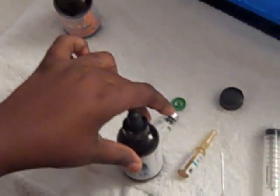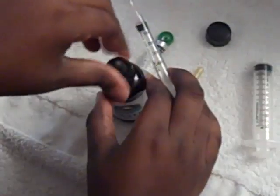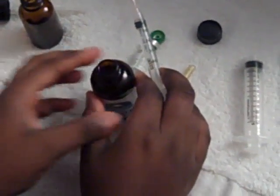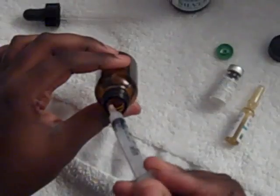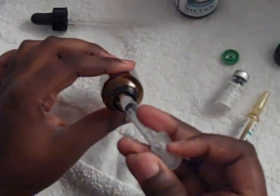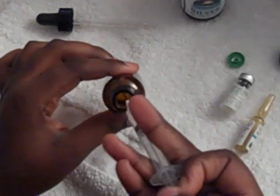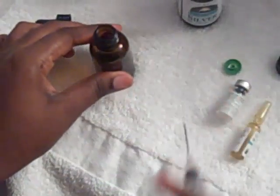Then I'm going to go back to my silver and draw 1 ml. Once you've gotten that 1 ml of silver, place it down and go ahead and inject it right into your amber bottle. Now lift it and push it up again — just make sure you get everything that's in your syringe. Okay, that should do it.